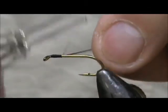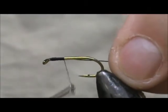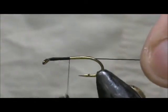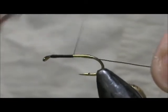I'm going to tie it in at the head and then I'm going to use the wire to hold that at the 45 degree angle and get good coverage.